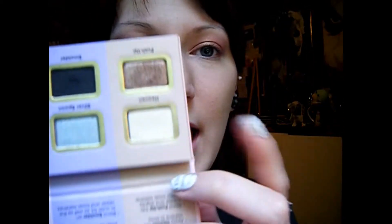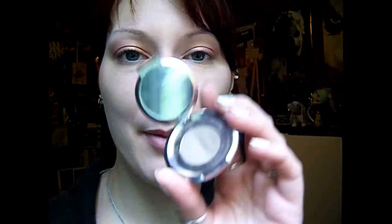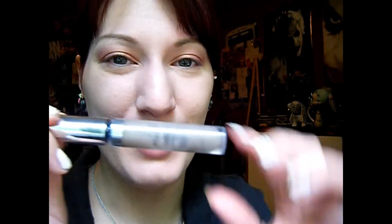Alright, so I'm going to use Heaven by Too Faced for the highlight. And then next I'm going to do my eyebrows. I'm going to use my Anastasia Brow Powder in Ash Blonde Taupe. Next I'm going to set my brows with my brow gel.